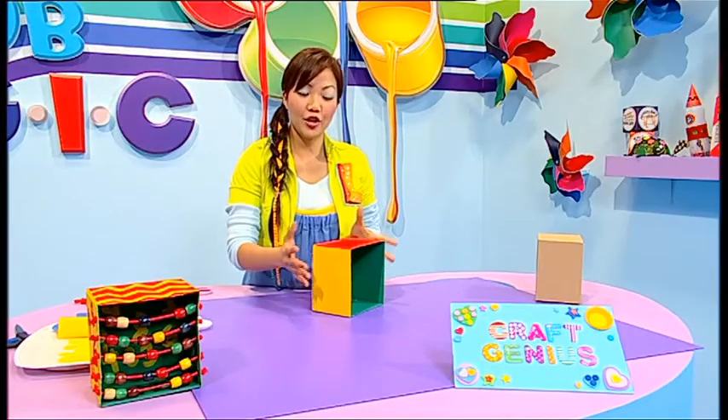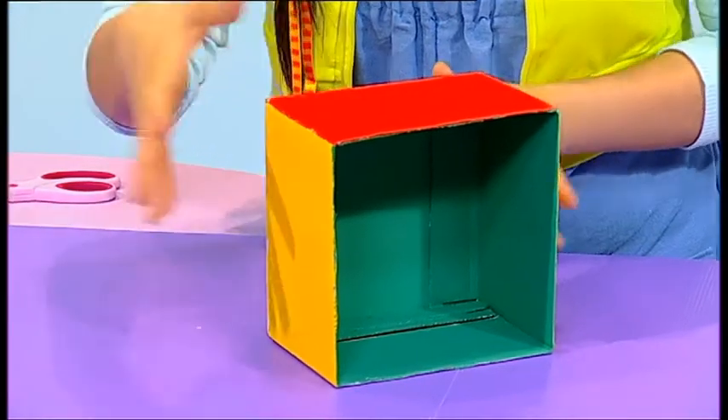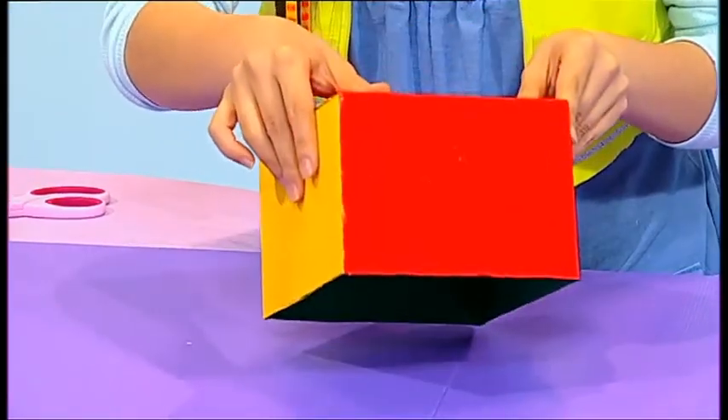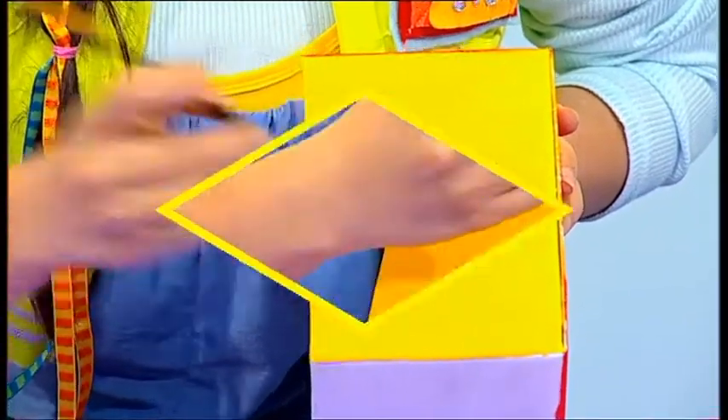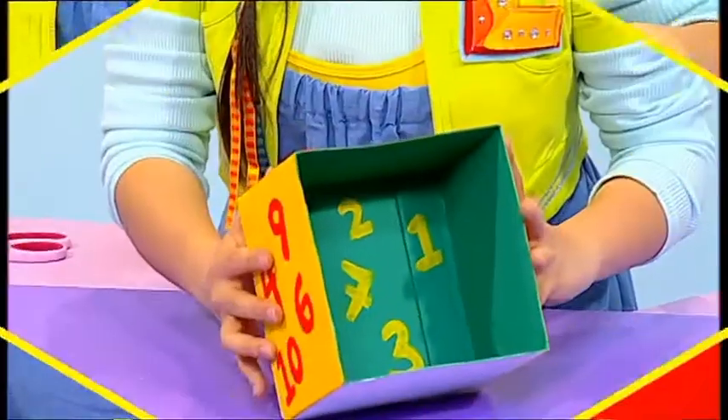When you're done, you'll get a box that looks something like this. I've painted mine in yellow, red and green. Now using some coloured paints, decorate it by painting numbers all over the box.